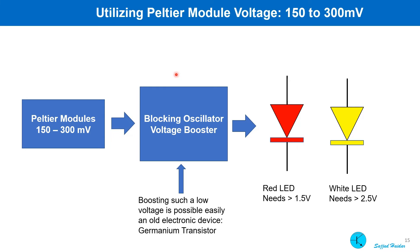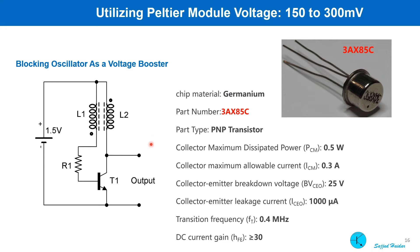Now that we know the Peltier module can give us 100 to 300 millivolt at the output, such a low voltage has almost no application at all. To glow a white LED, we need at least 2.5 volt. We can use an oscillator and an inductor to boost this low voltage. There is no integrated circuit available to boost such a low voltage, and silicon transistors cannot operate at this low voltage either. Only germanium transistors operate at this low voltage level.